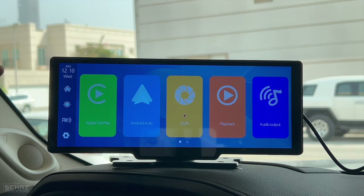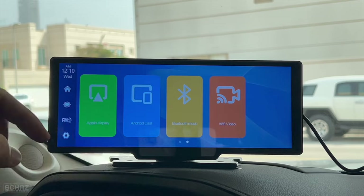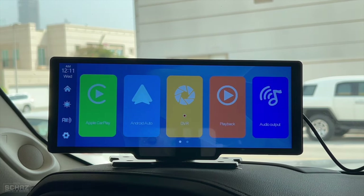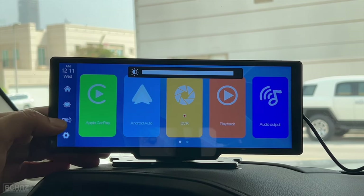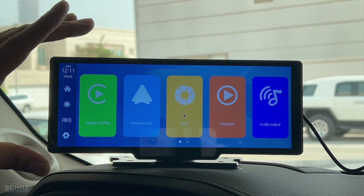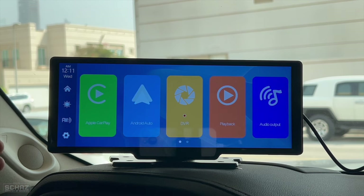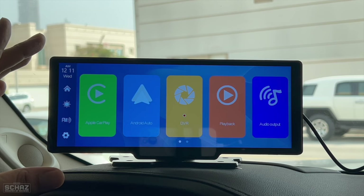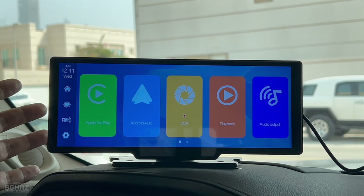Here's a quick overview of the layout. You've got the date and time on the top left, then the home button. On the main screen you have five icons but you can swipe left to see more apps. There's a brightness adjustment for the screen. Then you've got FM transmission — you can connect the portable screen's audio to your car's sound system. The built-in speakers on this device are very powerful, so if you don't want to connect to your car's sound system you can simply use the built-in speakers, which are loud enough for any car.